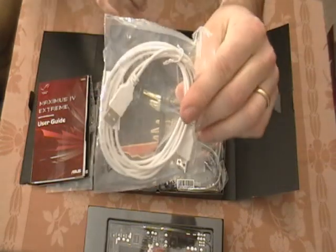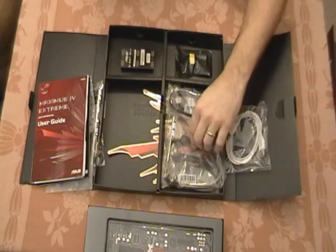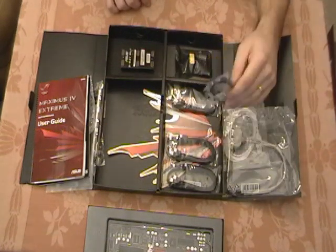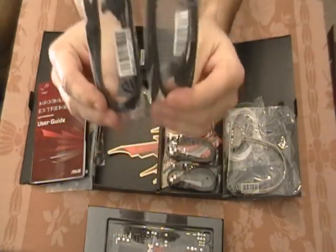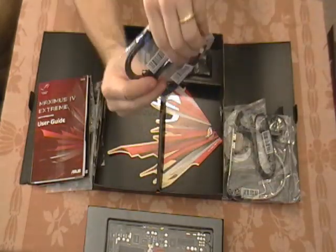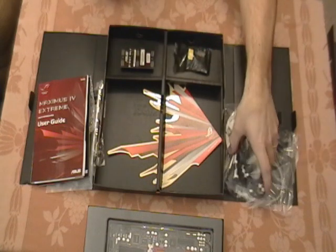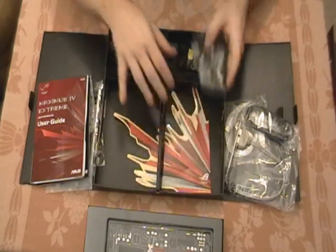On the other side, there's a USB cable for connecting your Rogue connector. You've got an additional USB expansion slot to get a couple more USB slots on the back of the motherboard. It looks like two SATA 2 cables — straight to angle. And then these look like the SATA 3 cables; you can see they've got white on them, which I'm assuming means they're the SATA 3 cables. And then of course you've got the Republic of Gamers sticker that you can put on your case.